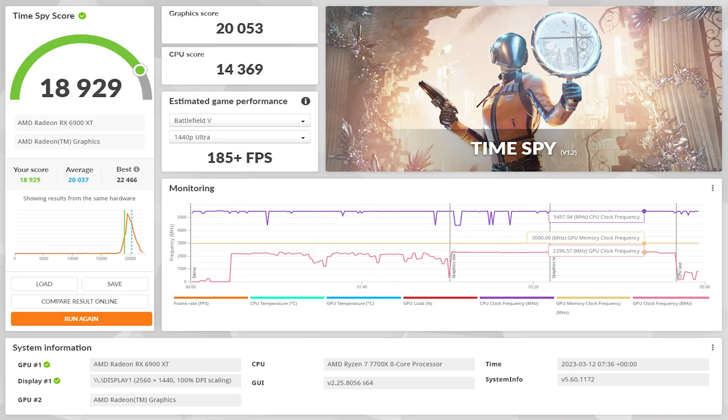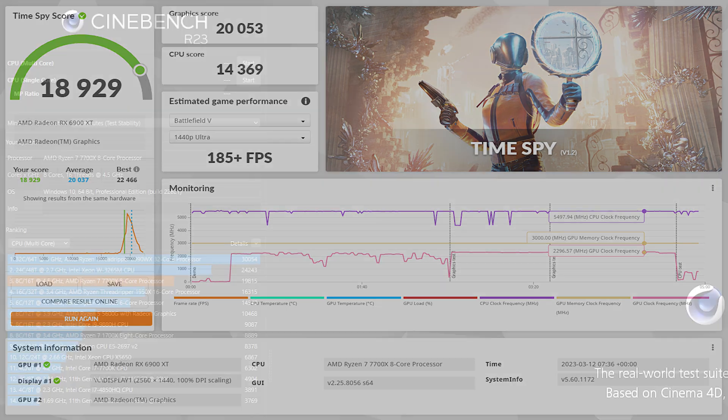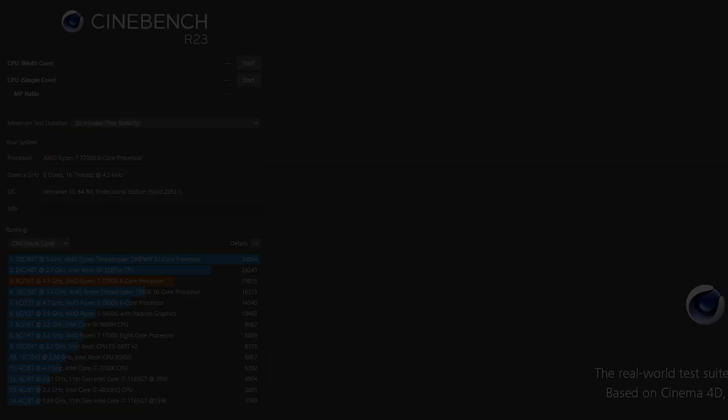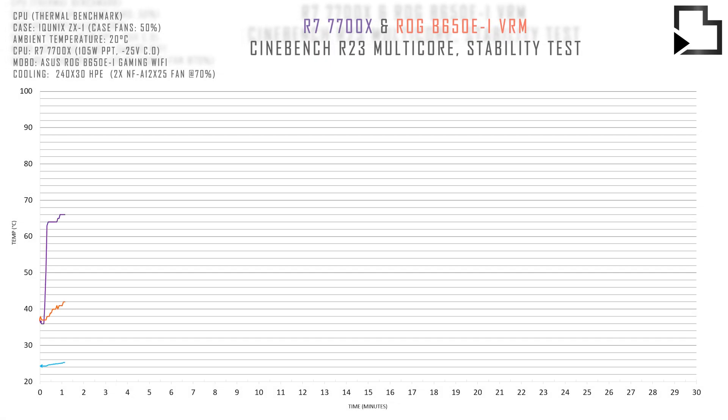Moving on to some benchmarks, first up we have 3DMark Time Spy followed by Cinebench R23 multi-core score. Finally, we have multi-core and gaming thermals.